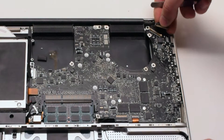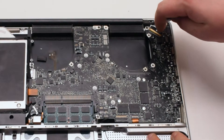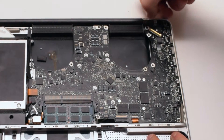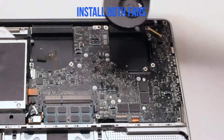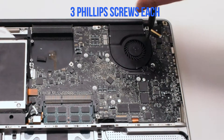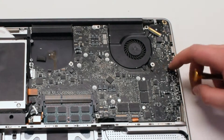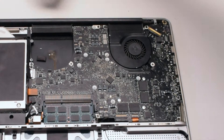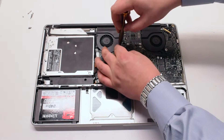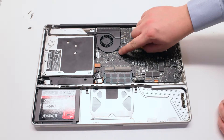Reconnect the LVDS cable — make sure the lock is up, slide it into the slot, and push the lock lever over to lock it in place. Be very careful with this connection because it's very fragile. Install both fans back into the sockets and secure them with the three Phillips head screws each. Make sure to reconnect the fans. Once both fans are secure and plugged in, the logic board installation is finished.